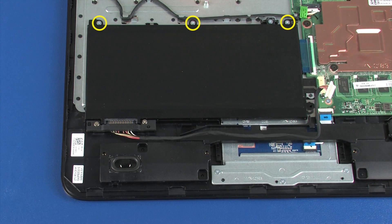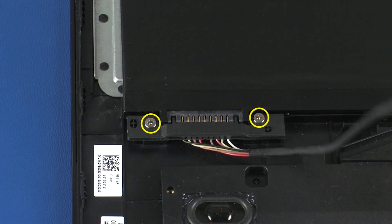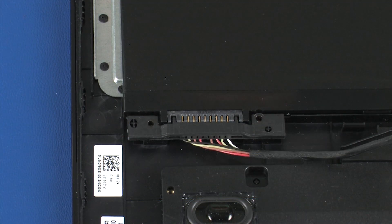Remove the three 2.5 mm P1 Phillips-head screws that secure the battery to the top cover. Remove the two 6 mm P1 Phillips-head screws that secure the battery cable to the top cover.